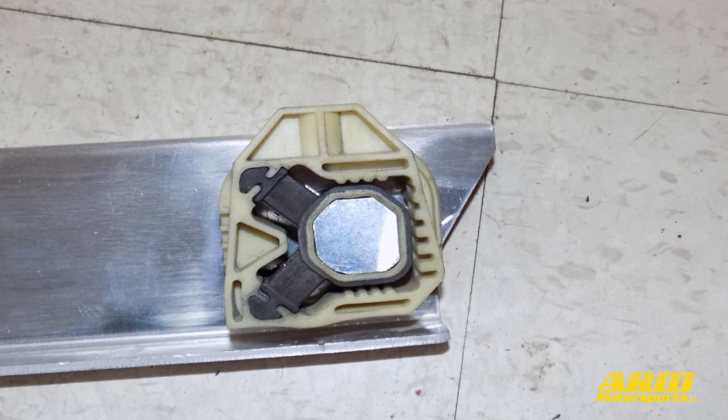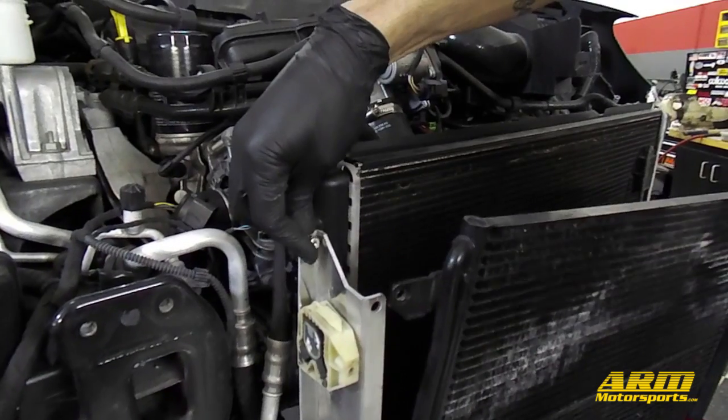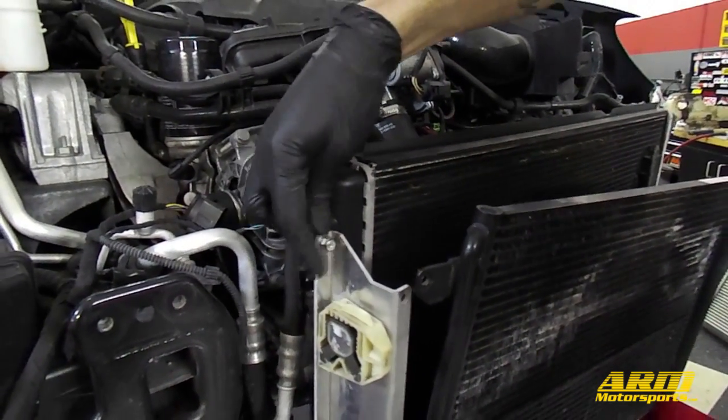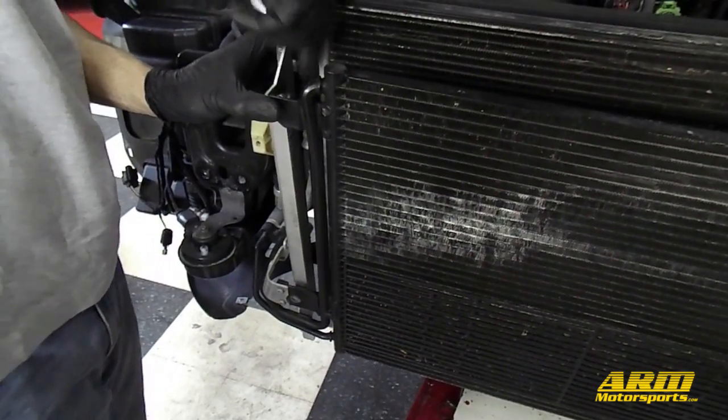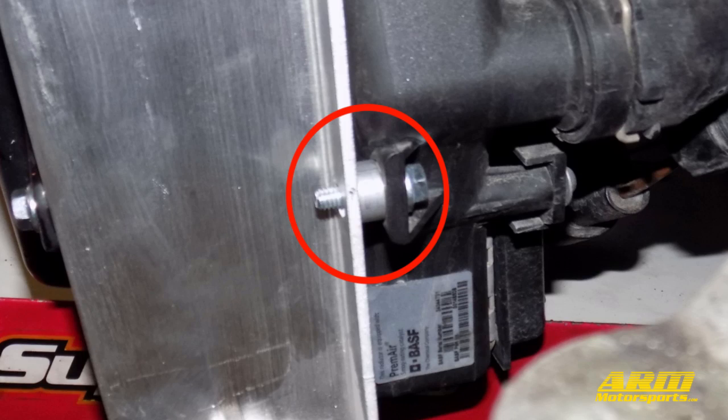Now that we have the OEM intercooler uninstalled, we're going to transfer the rubber mounts over to the OEM delete brackets. Due to their shape the mounts will only fit on the brackets in the correct position, but take notice of the arrow on the bottom of the mount — this arrow should be facing forward. Also notice only one of the brackets has an extra mounting tab on it; this is the passenger side bracket. Now that we have the intercooler mounts attached to the delete brackets, we're going to install them using the nine bolts and nuts included with the kit, in the same position as the OEM intercooler: five on the passenger side and four on the driver side. If one mounting point has a larger gap, use the aluminum spacer to fill it.